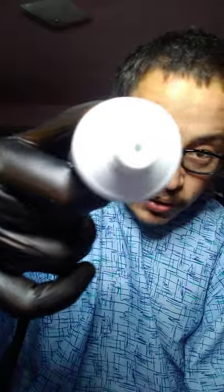That's if I can open it. There's the little thing right there.